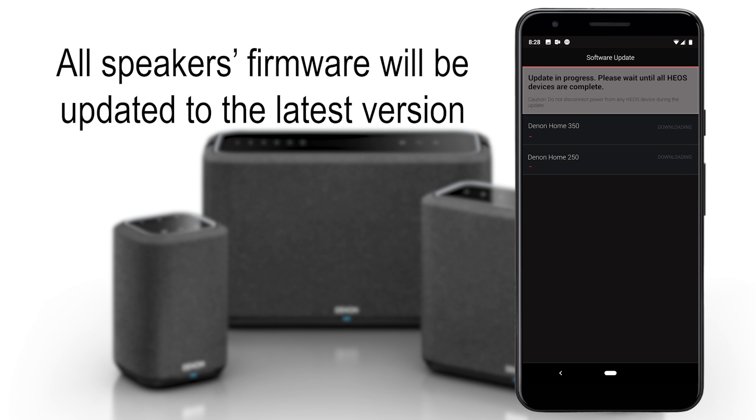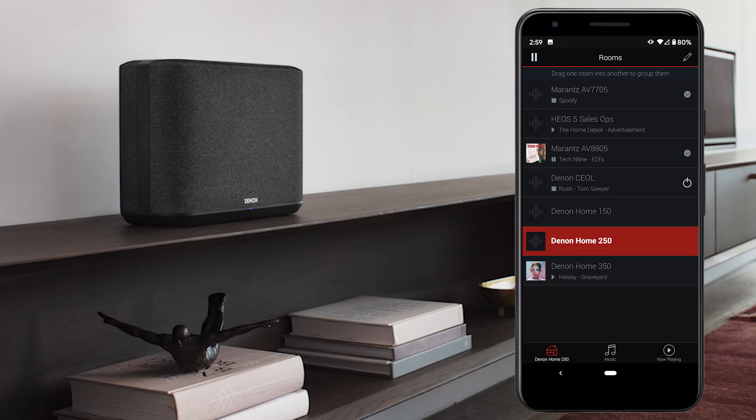The firmware update normally takes about five minutes. Once it is completed, your Denon home speaker is ready for operation. During setup, you will be prompted to set up a Heos account.